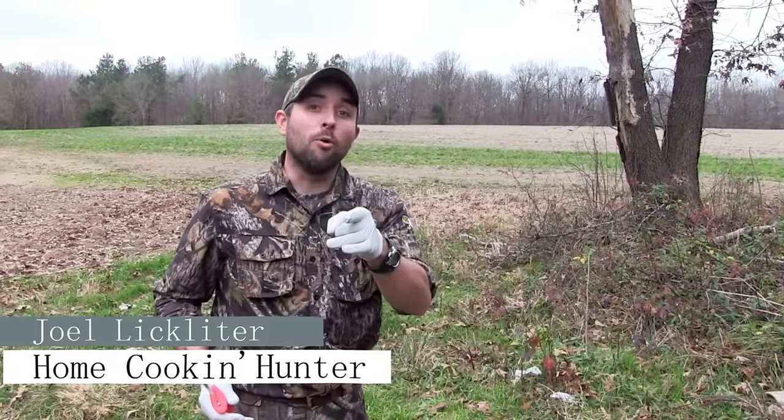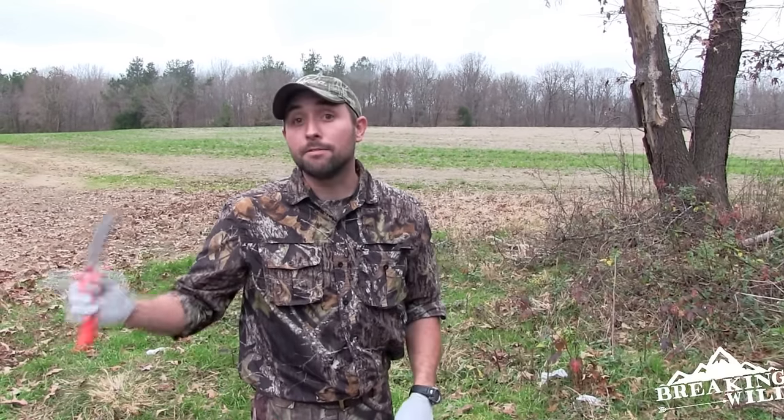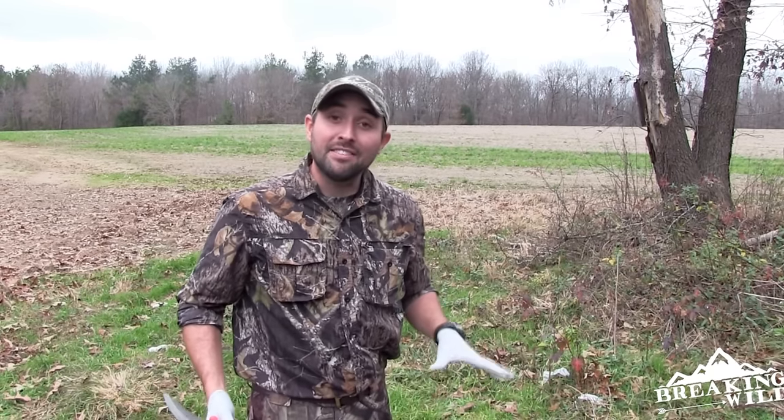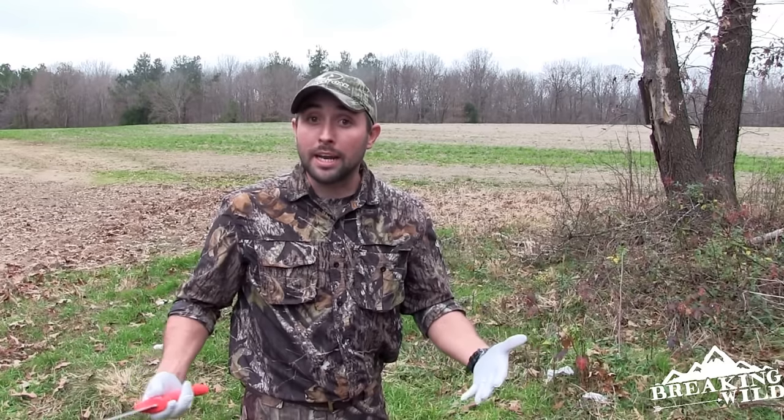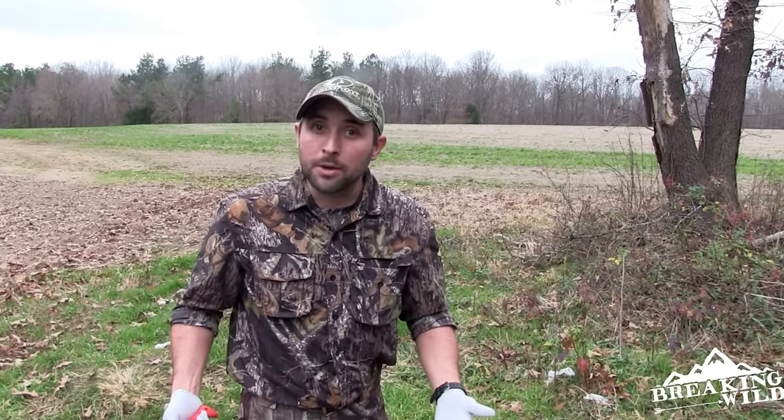Hey, what's going on guys, it's the Home Cooking Hunter. This is the first episode of my home processing series, taking you from field to freezer. What I've got is a doe that I shot this morning, and I'm going to show you all who are new to hunting how to field dress a doe properly. There are a lot of different ways to do it, but this is the way I was taught and it works really well.